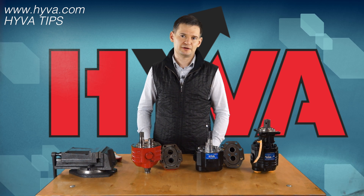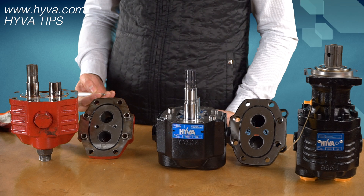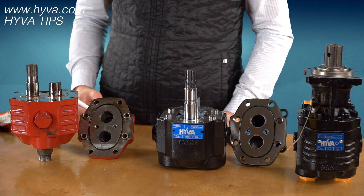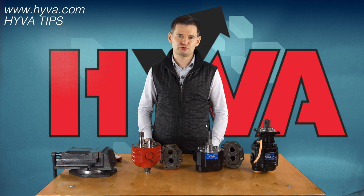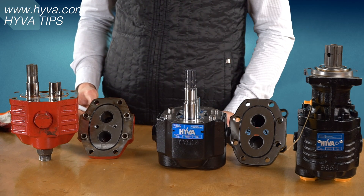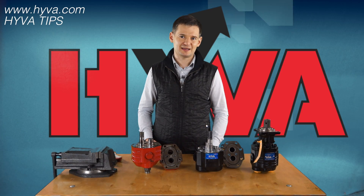Several years ago, Hiva noticed that the change of direction of rotation is very often very problematic for our customers. To avoid such confusion and problems, Hiva introduced bi-rotational pumps in which the change of rotation direction does not require any actions inside the pump.